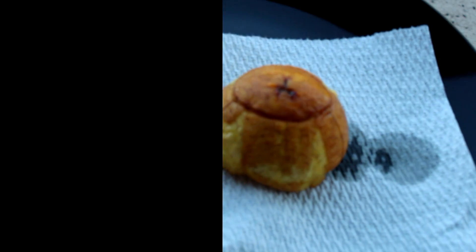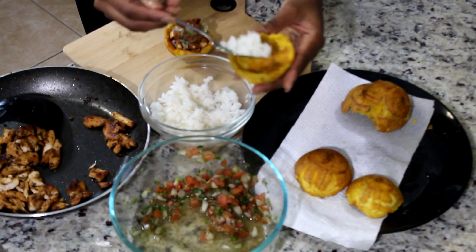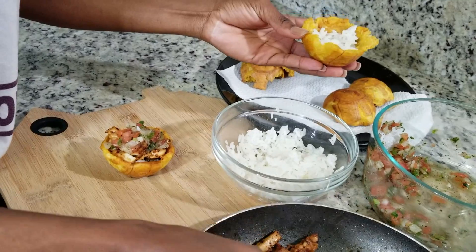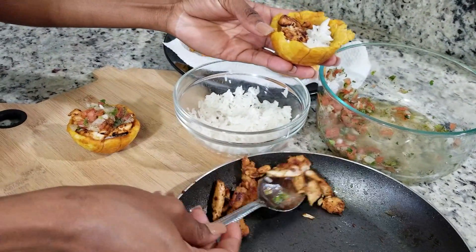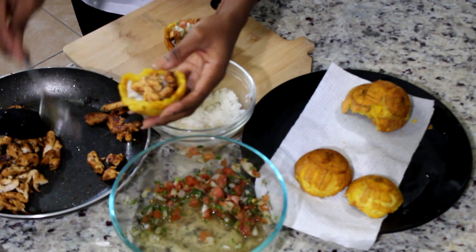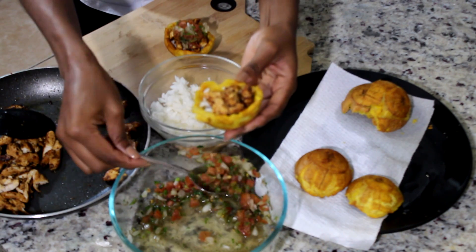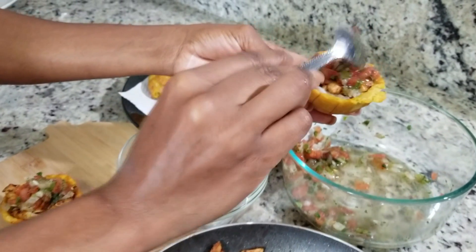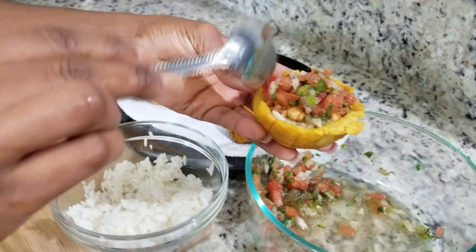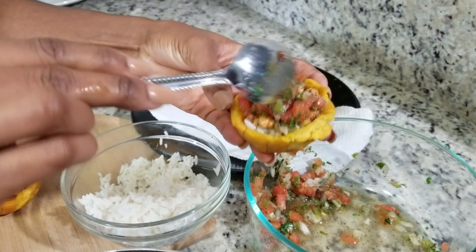This is how it looks. Now time for the filling — I am going to add a little bit of rice, which I do have a video for and will link it down below. Next I am going to add my chicken. Next we're going to add the pico de gallo. Yes, you guys, these plantain cups are delicious — they are really, really good.